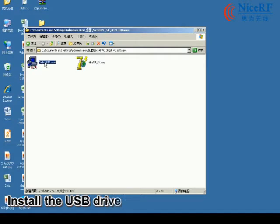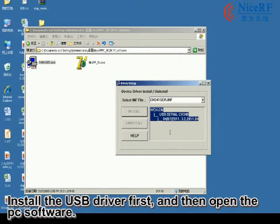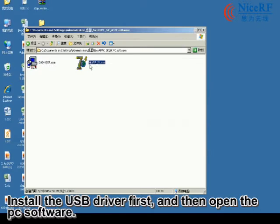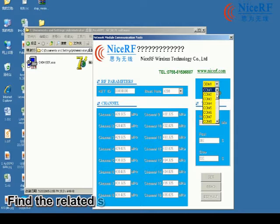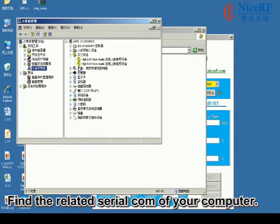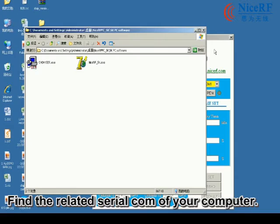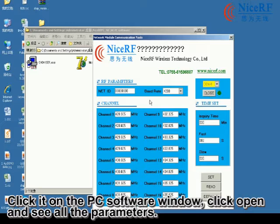Install the USB driver first and then open the PC software. You can find the relevant serial port of your computer. Click it in the PC software window, then click Open to see all the parameters.